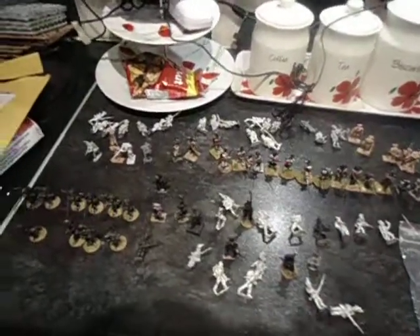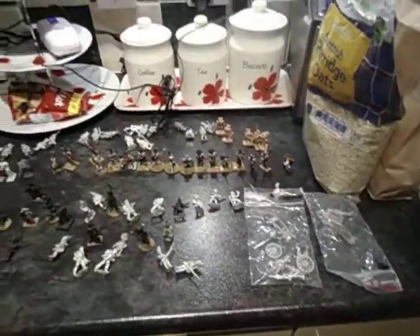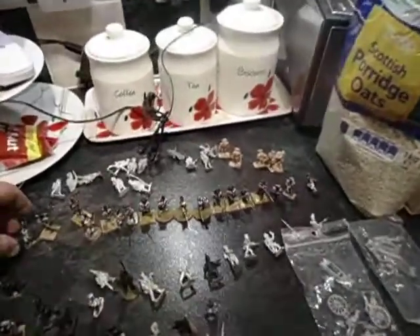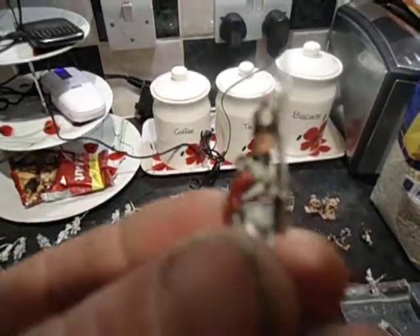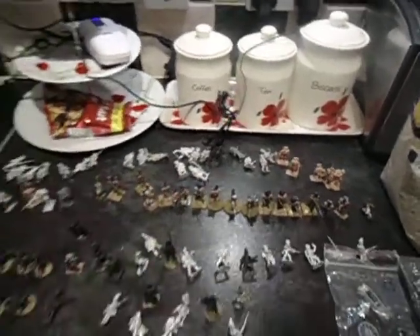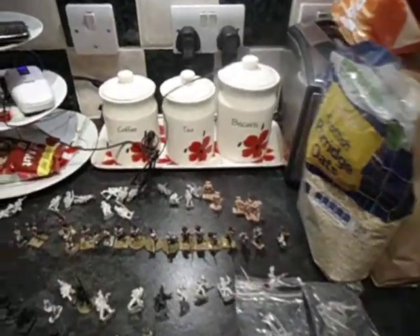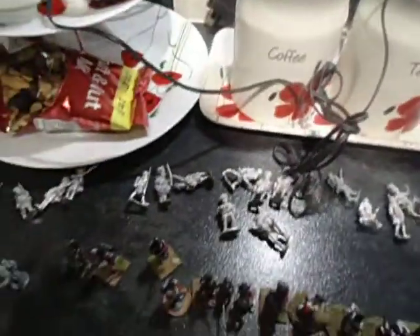I haven't got a clue what I'm going to do with them. I might just make them up and just have them as a unit. It's a lot of stuff for a diorama — a diorama may have to be huge. So what I'm going to do is paint them up first, but I definitely want to do something with these two boys diorama-wise. I'm going to pin them all up.